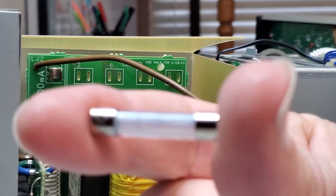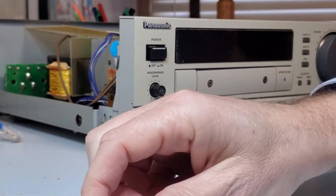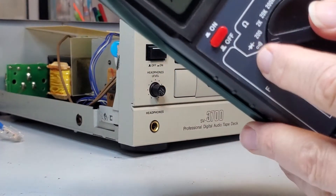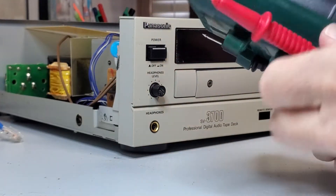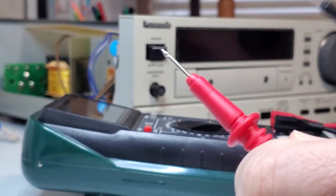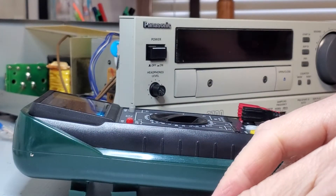So there's the fuse. We can test that by using a multimeter. I'm gonna get out my multimeter and it's set on the continuity setting, so it just tests whether there's continuity. When I put these together it'll go, and if the fuse is good then I should get that same sound from it when I touch the two ends.